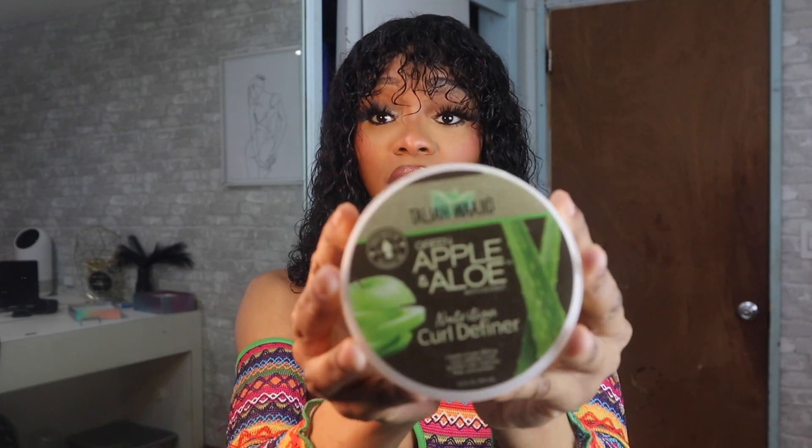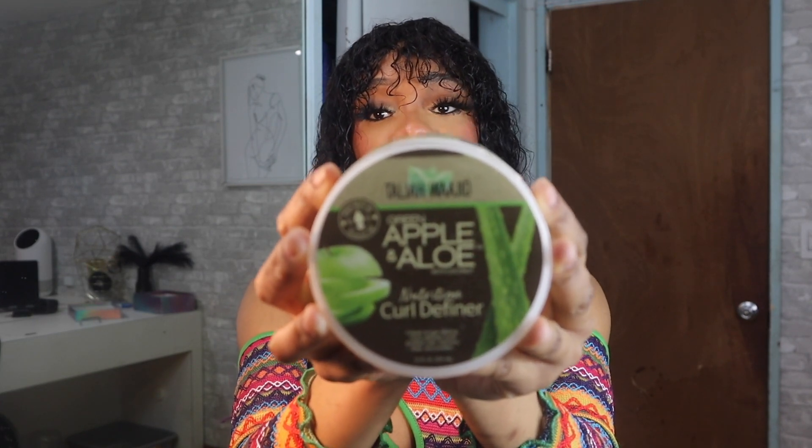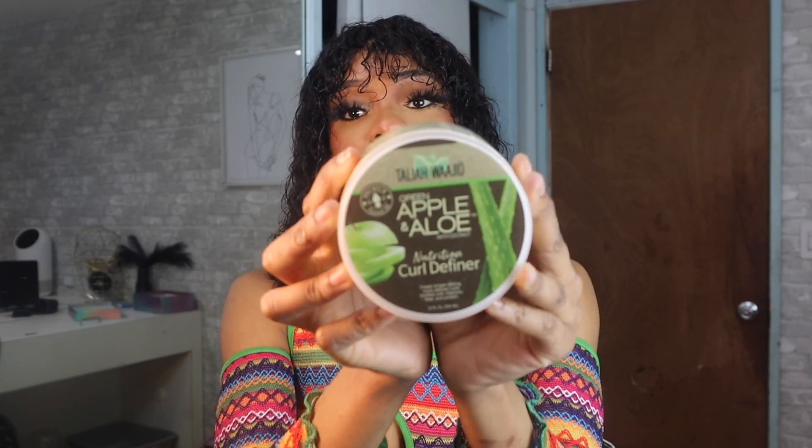She's wet, she is in her prime right now — she woke up, she's ready to party. I'm going to use a butter on this hair. I'm going to use my Taliah Waajid Green Apple and Aloe Curl Definer, but just a really, really small amount — like an actual dime-sized amount.